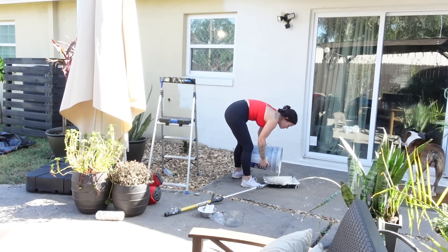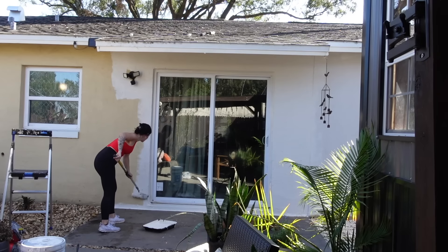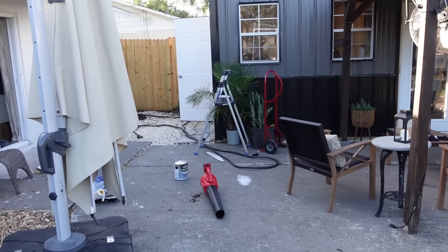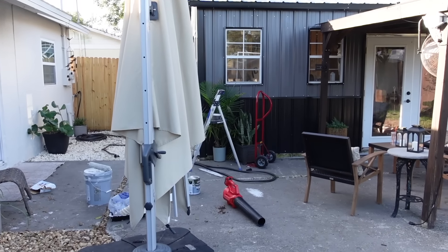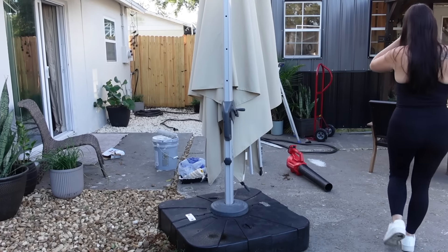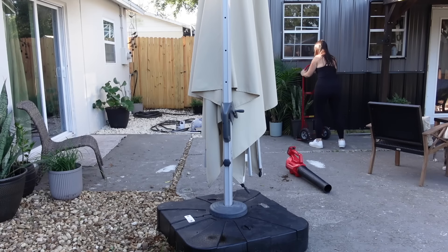Now if you happen to miss my last video, I did paint the house so I will leave that video link down below so you can check out what a difference that made as well. Here's just an overview of what the backyard is looking like right this moment. It's a little chaotic. Just keep in mind that we're still in the construction process, still finishing up the inside of the building. Once that's done, we will be rebuilding the porch that is attached to the building itself, so all of that will be redone. It may be a whole year before we get to that part of the project.